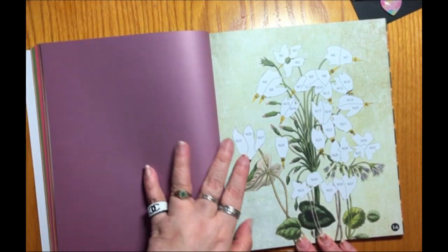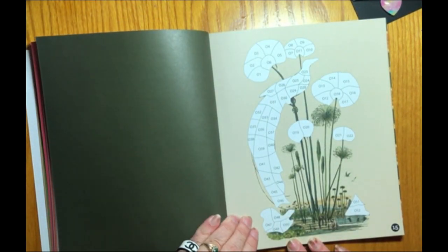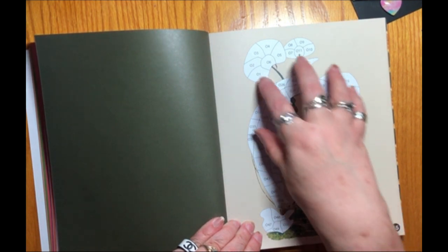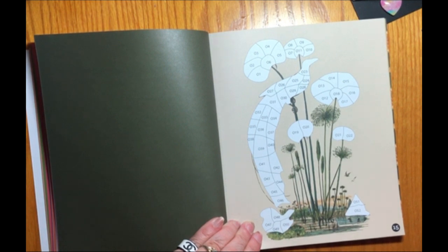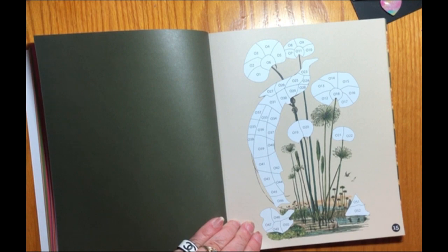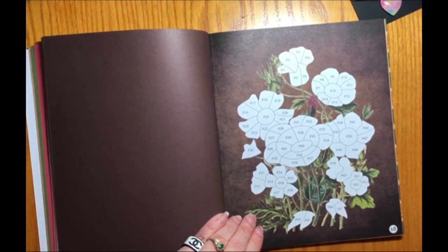I like the different backgrounds. Some of the backgrounds are a little plain, but it is a color that goes with the image that's on it. So it's not like these flowers are on a bright purple background that doesn't match at all. So it makes a big difference.